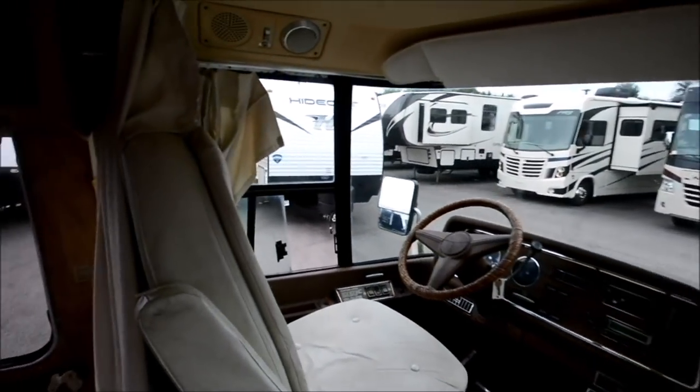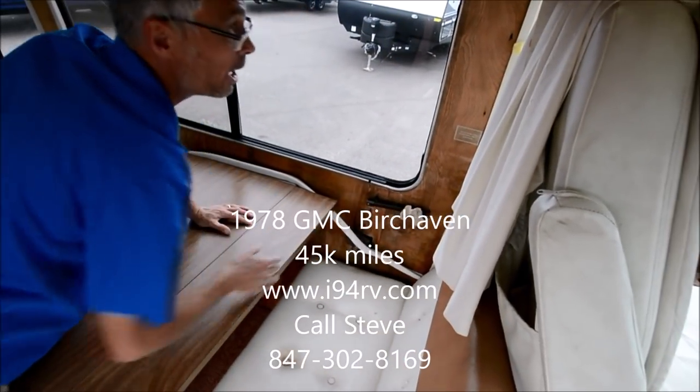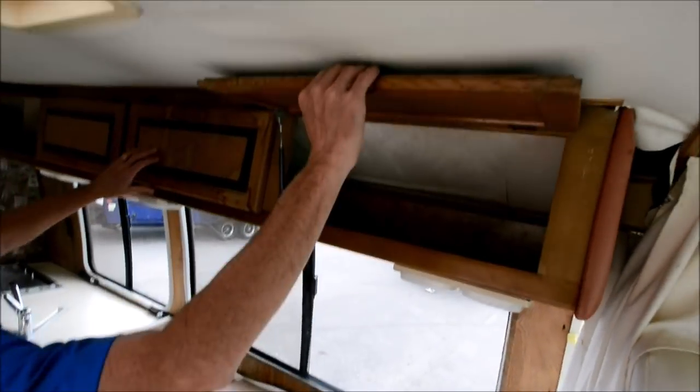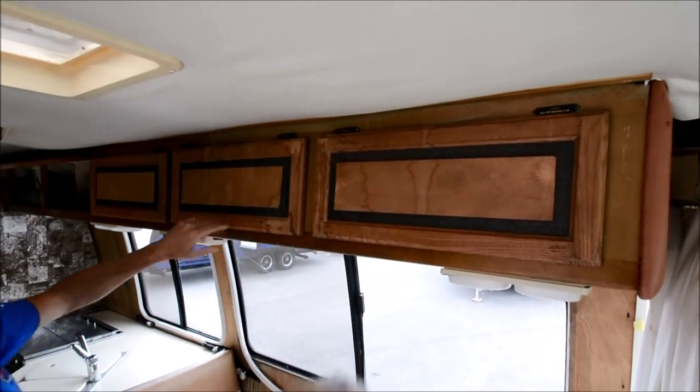Probably the worst condition issue in the whole coach is just that this panel is soft, and the cabinetry here is loose — it's coming down, it'll come down eventually. But that's all; it can be repaired.